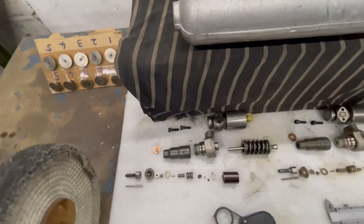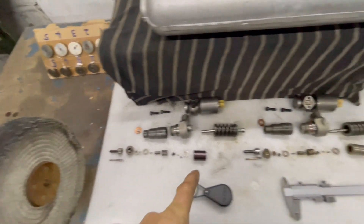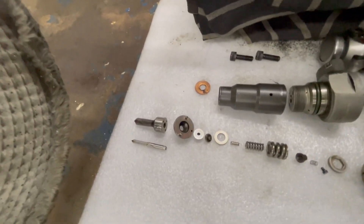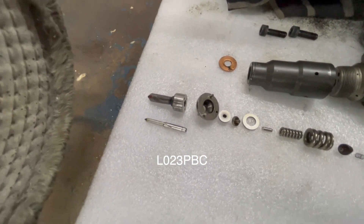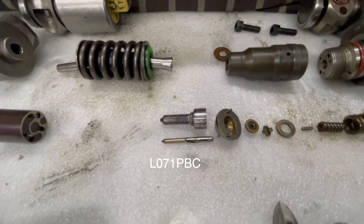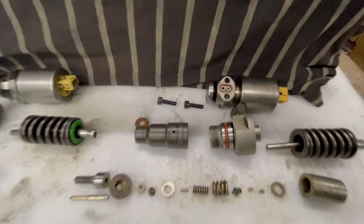The 15p nozzle has a six-hole design and the 10p has a five-hole nozzle. The part number on the green top 15p one is L023 PBC, and on the 10p black top one the part number is L071 PBC. Those are the only differences I could find.